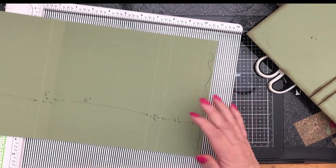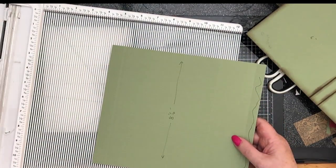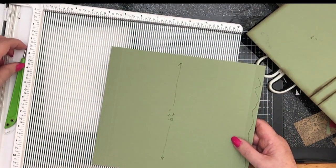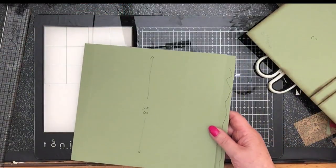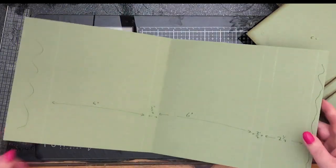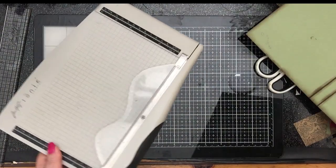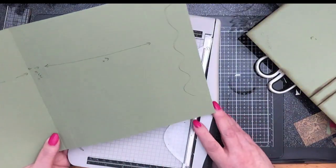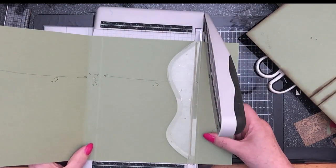And that's pretty much it — that's the base. So let's crease those in and you'll see it come together before your very eyes. So let's cut off the bits that we don't want, which are the bits on either end. Cut that bit off.